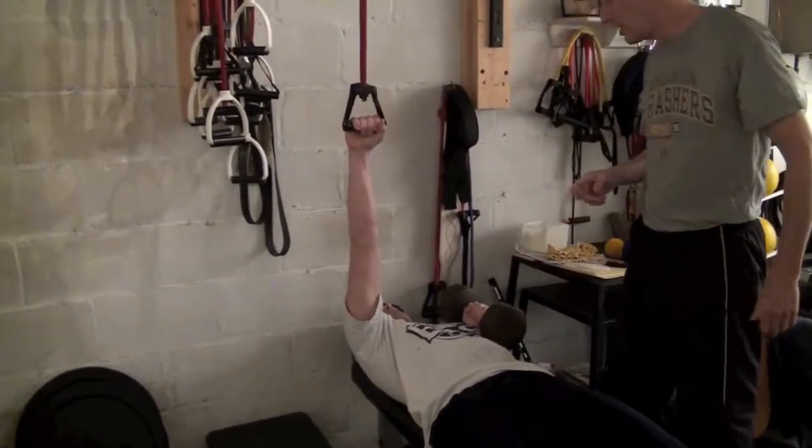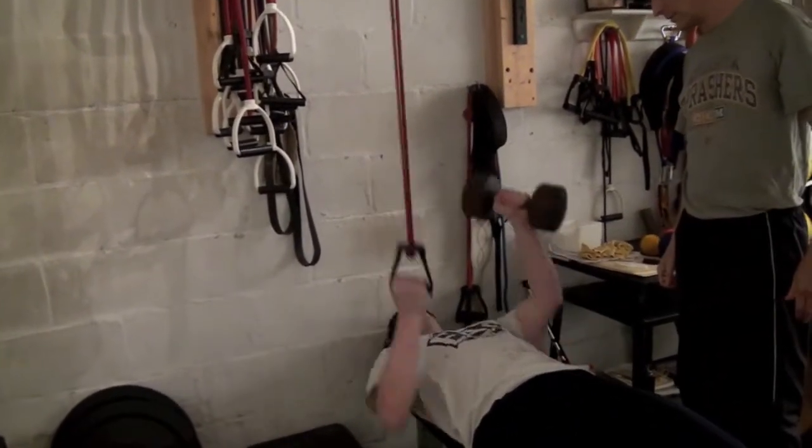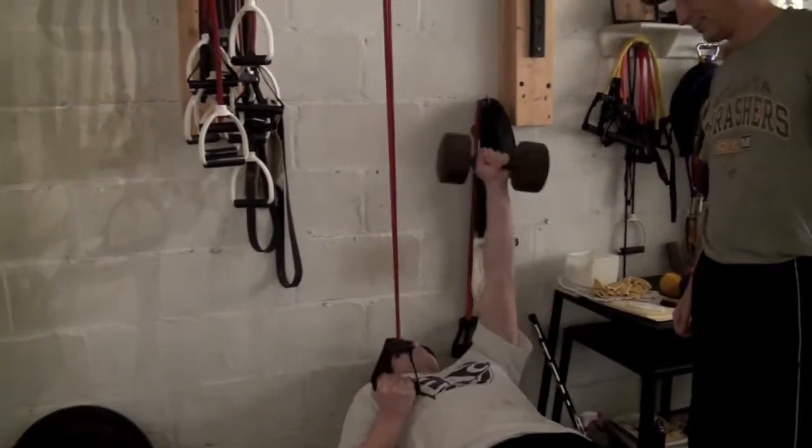He's going to do a single arm tubing row on one side and a regular bench on the other side. Five or six reps should do it. Demonstration by Johnny Charest on that one — I forgot to mention that.